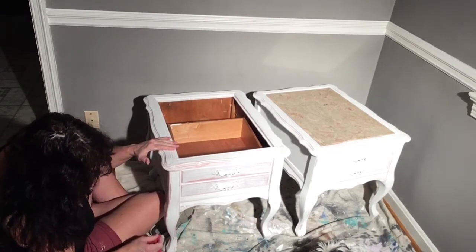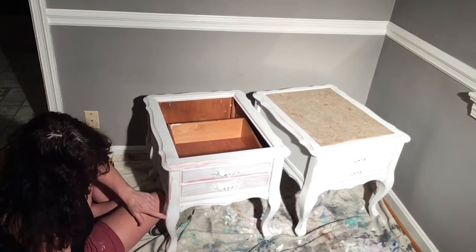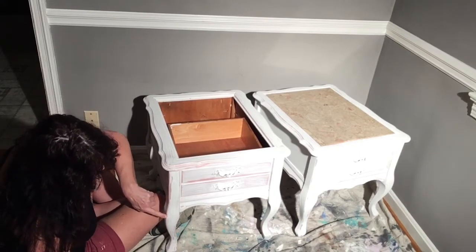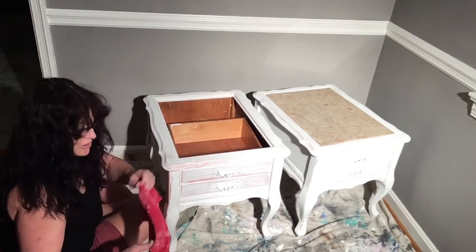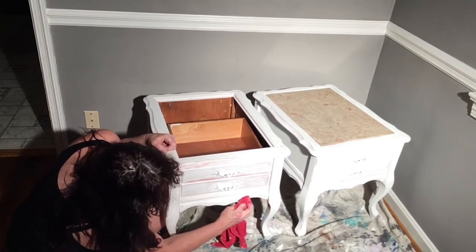A lot came off right there, but I'll just come back with some white on that. That's what happens when there was more paint here — it was not all the way dry, so it kind of came off in a piece. But no big deal because we're distressing it — that means you just get it how you like it.